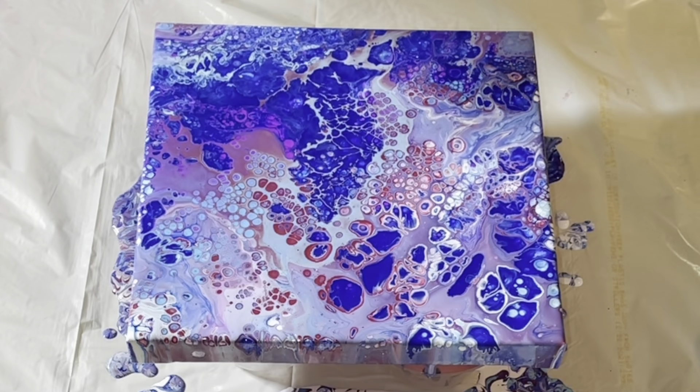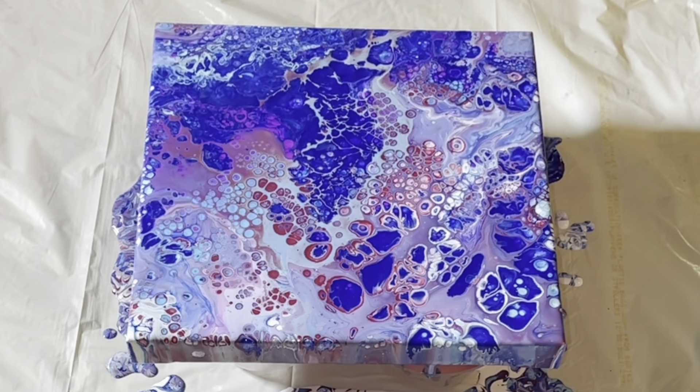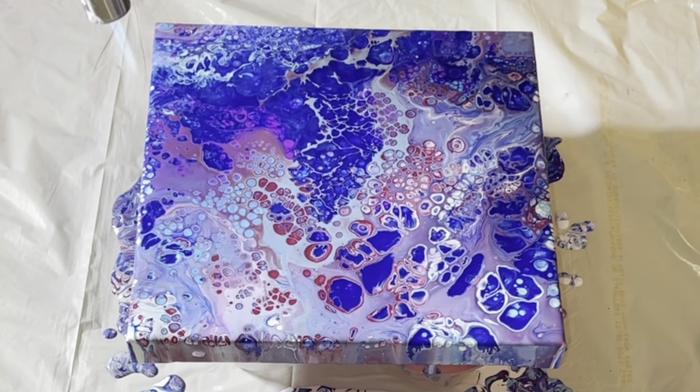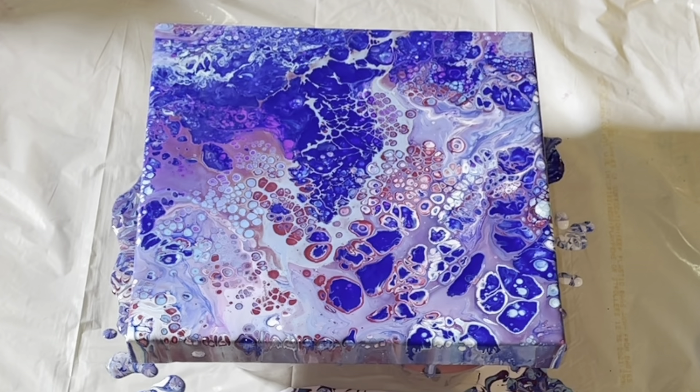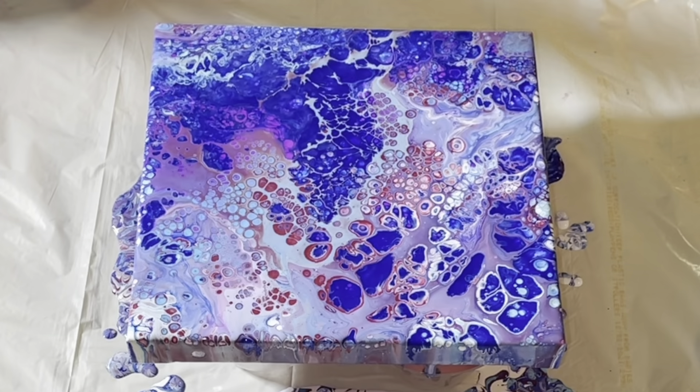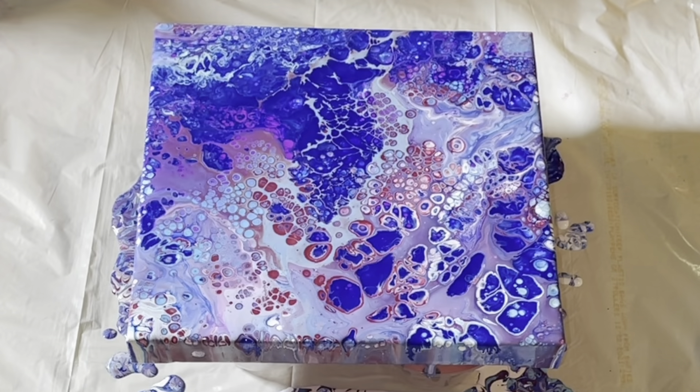Now I'm going to over-torch. That berry color, when mixed with the white that lightened it up, isn't celling like the rest of it is — it's like that mauve-y color right through there. But some of it has cells, so scratch that.